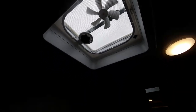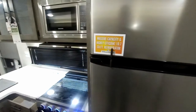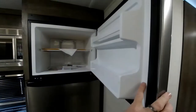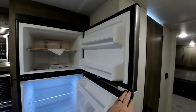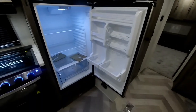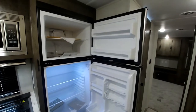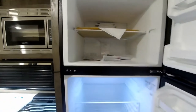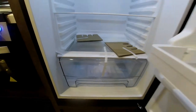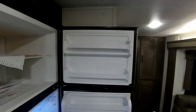Farther forward we have the 10.7 cubic foot EverChill 12-volt refrigerator. The nice thing with a 12-volt refrigerator is there's no gas to deal with when traveling — it runs off your battery and switches to your converter when plugged in at the campground. This also gives you a lot more interior storage space since there are no gas components taking up room.